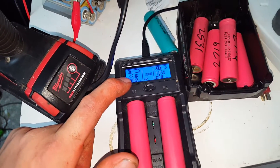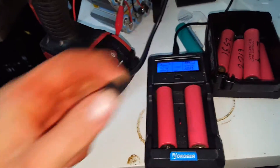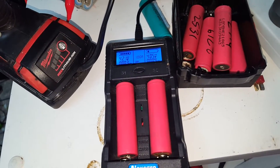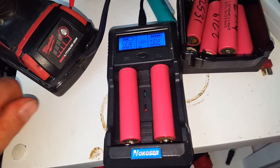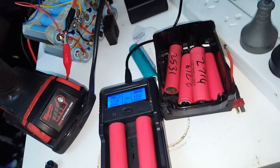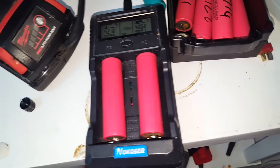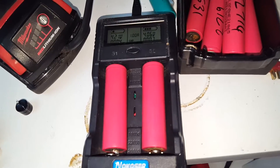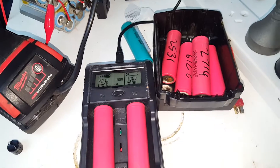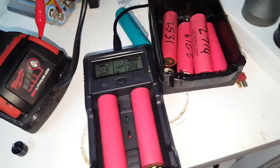What'll happen is it'll get to 4.22 volts, stop, beep three times — not anymore — and then go into discharge mode. Basically what I do is nighttime: when I get home from work I pull two off, write on them, put them in the appropriate box, grab two more, chuck them on. I do that when I come home from work, before I go to bed, and when I get up in the morning. I get six cells done a day. Doesn't sound like much, but with the rate the weeks are going past, I'm getting heaps done.